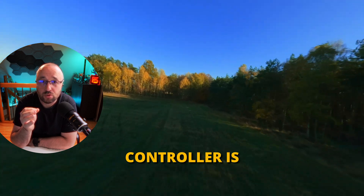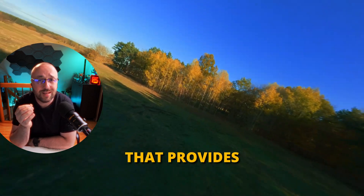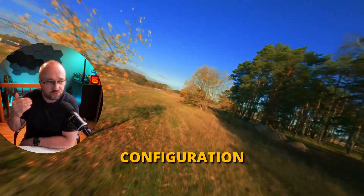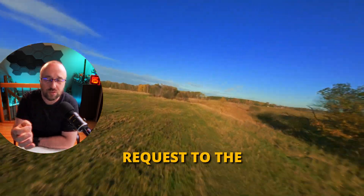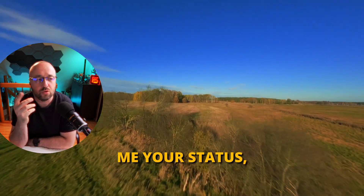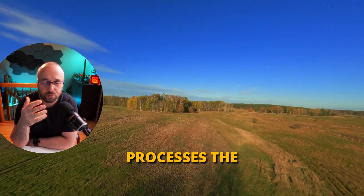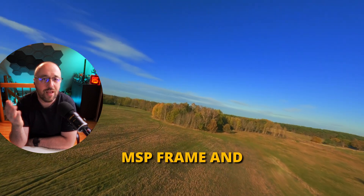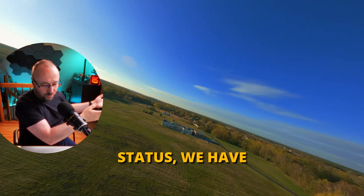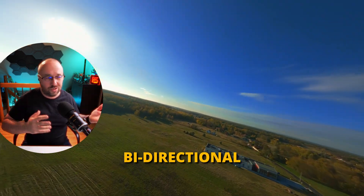The connection to the flight controller is done with a serial port that provides bidirectional communication. That means the configurator sends a request to the flight controller called the MSP frame — for example, 'give me your status.' The flight controller processes the MSP frame and responds to the iNav Configurator: 'here is your status.' We have bidirectional communication.